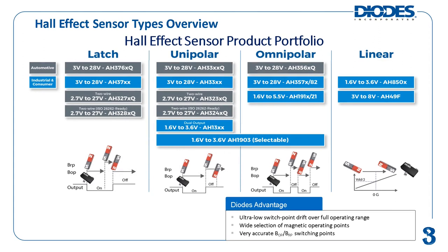There are several main types of Hall effect sensors falling into two main output types: digital and linear. Digital output Hall effect sensors use either a push-pull or open drain output stage configuration. They can be further categorized into latch, unipolar, and omnipolar type devices. Unipolar and omnipolar Hall effect sensors are also referred to as Hall effect switches.